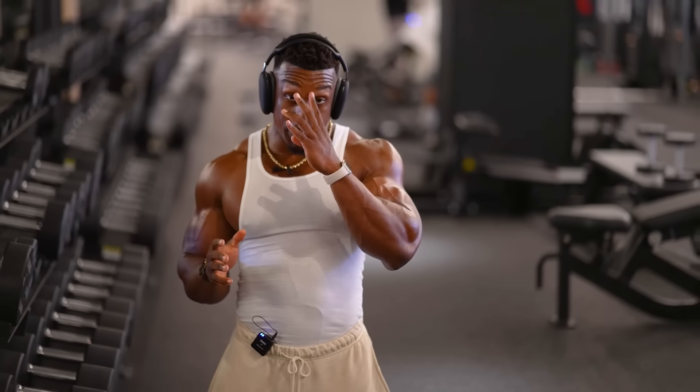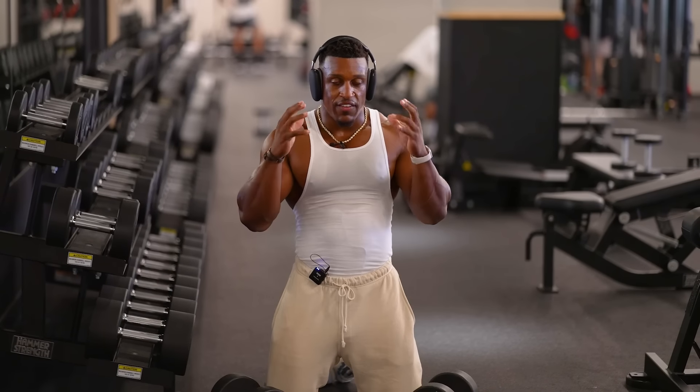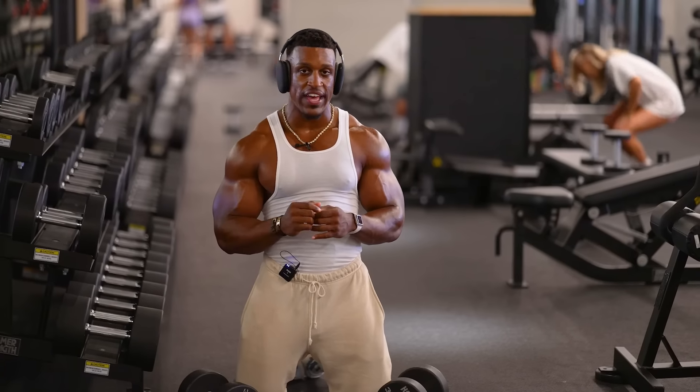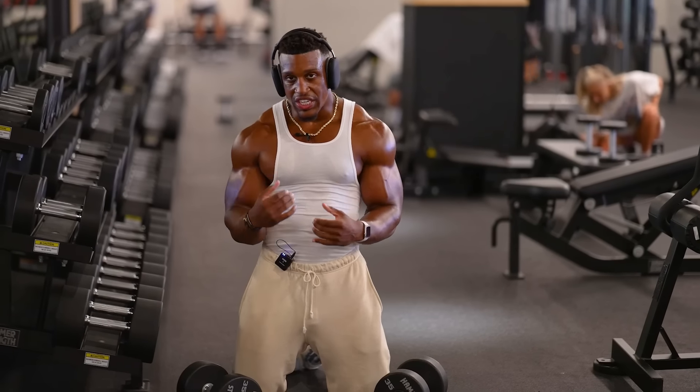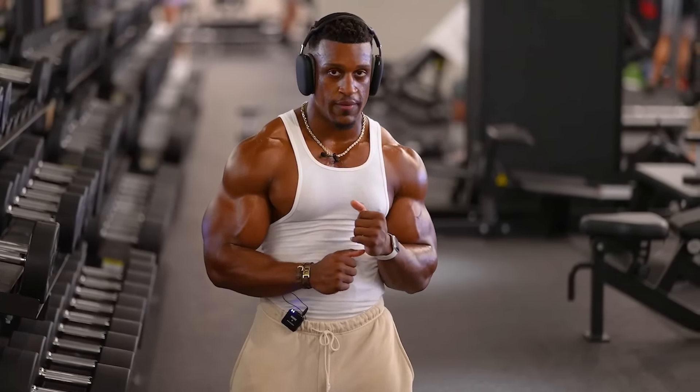In any movement in the gym — I repeat, any movement — you can cheat it. If you're going too fast, focused on getting to 10 too quickly because you're in pain, you're cheating yourself. Don't rush through the movement, don't sway back and forth, don't skip sets, and make sure you keep the intensity high.